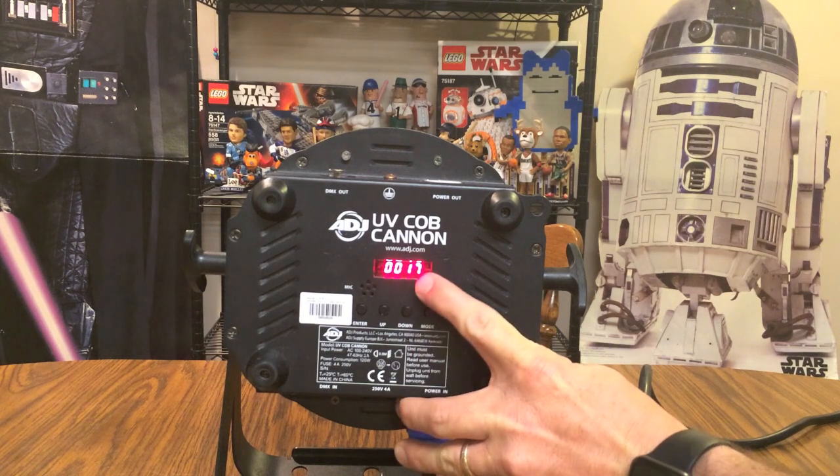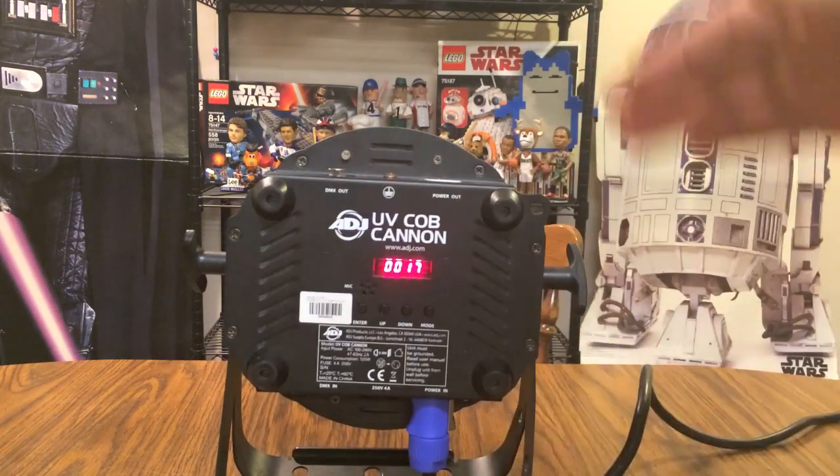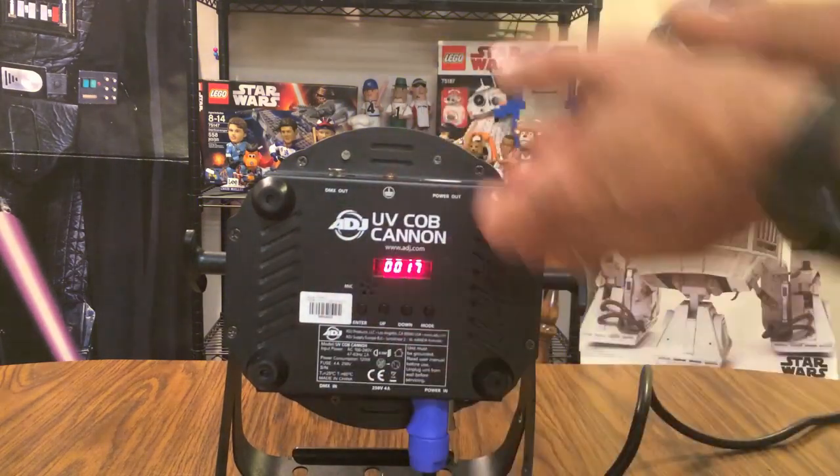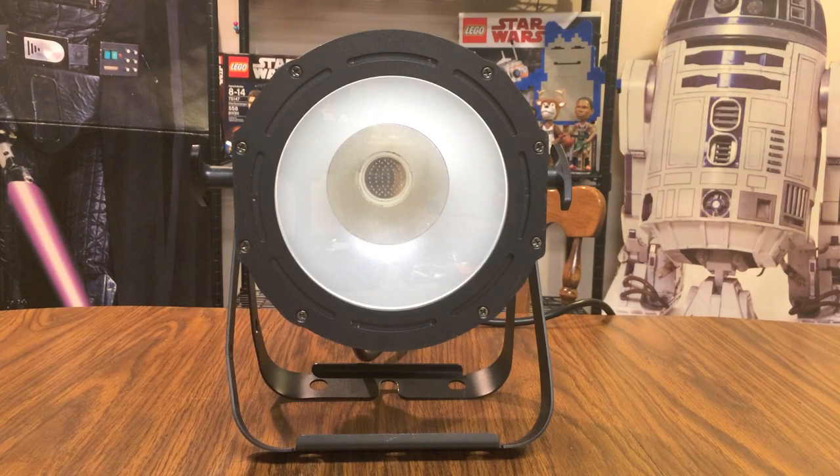There's another setting — mode 17 — that turns the light into sound active mode, which allows the light to respond to the beats of any music you're playing. You probably want to see what the UV light looks like with the house lights off, so let's show you some examples of it powered up.